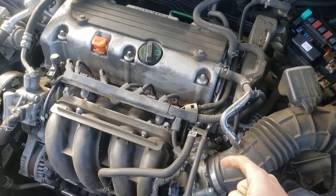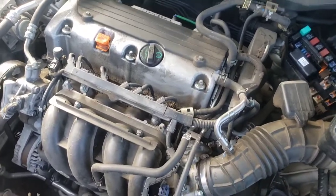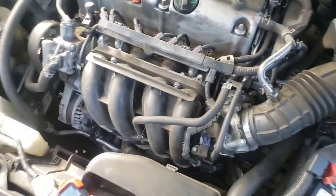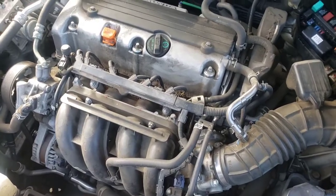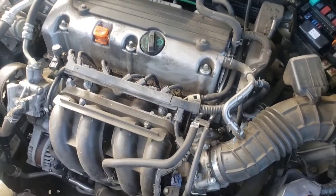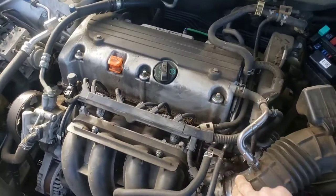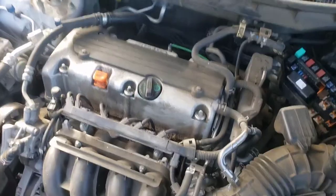If the car starts after spraying starter fluid, you know it's probably not getting fuel — that could be a fuel pressure regulator or a fuel pump. Fuel pumps are very common failures. Your local parts store sells a lot of fuel filters, but I can assure you it's almost never the fuel filter. Those are two quick ways to check a no-start crank situation.